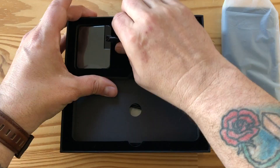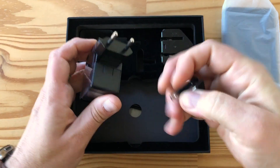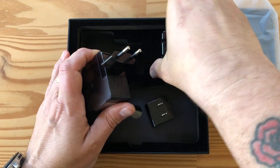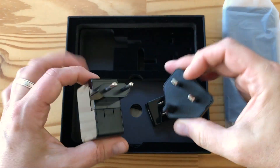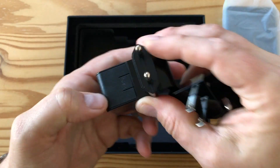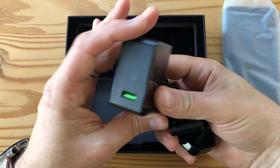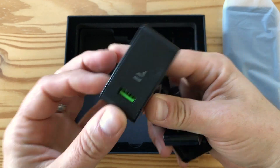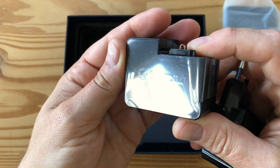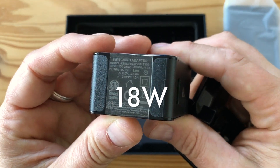There's an AC adapter here that looks like it has some international plugs, including US, Europe, and UK of course since this is a British product. There's a little release button right here. This is a USB type-A charger with a little weird green keying. It's Quick Charge 3 from Qualcomm compatible — that's pretty decent. I'm not sure how many watts that is.